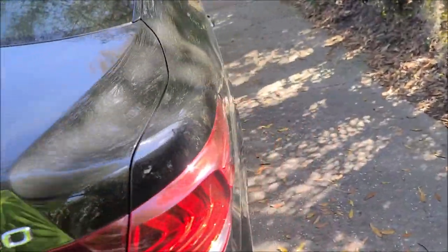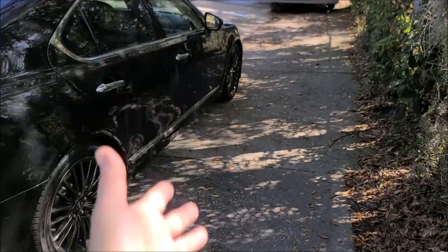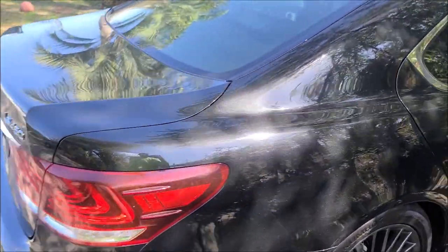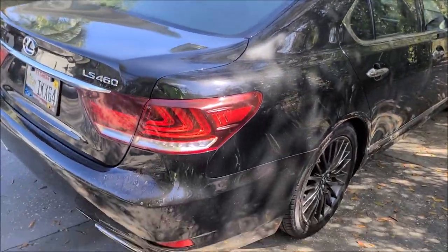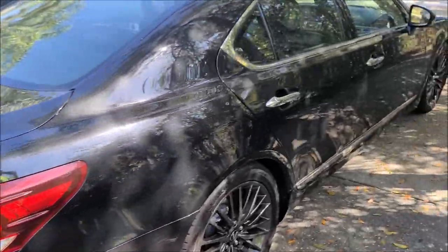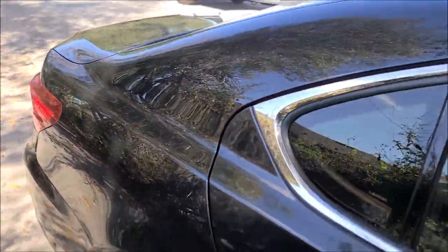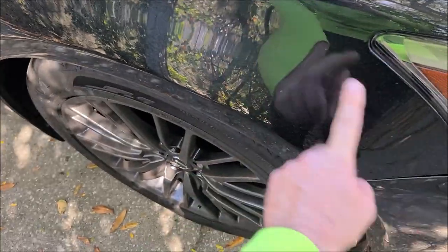The customer parked it in the shade per my instructions. It's a great color to not show all of these defects, however there are so many that you're just going to see it. It's black with metallic — good that it has the metallic, bad that it's black. It's all dusty.